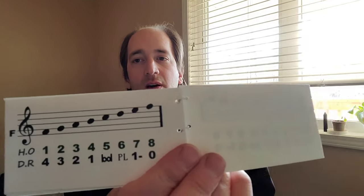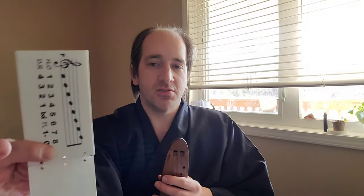So the lowest note is all holes covered. You lift one for the next note, then it gets different — I call them three, four, five, six, seven, eight. All holes uncovered is the highest note. The numbers I'm using are from Charlie Hind's system, and I couldn't think of a better system either, so I use the same number system on these charts that I make and sell on eBay.